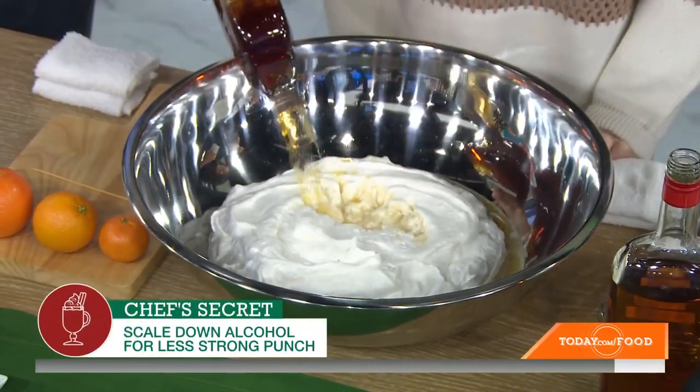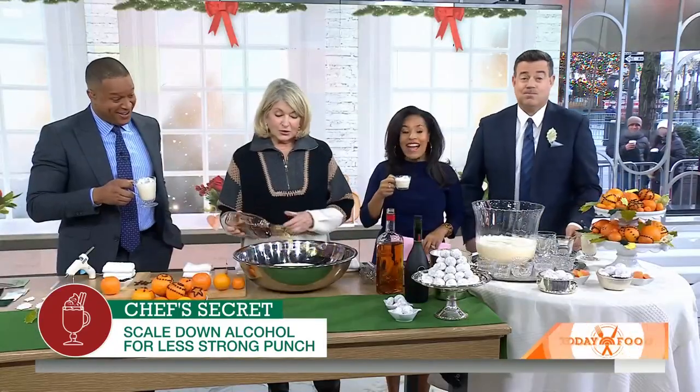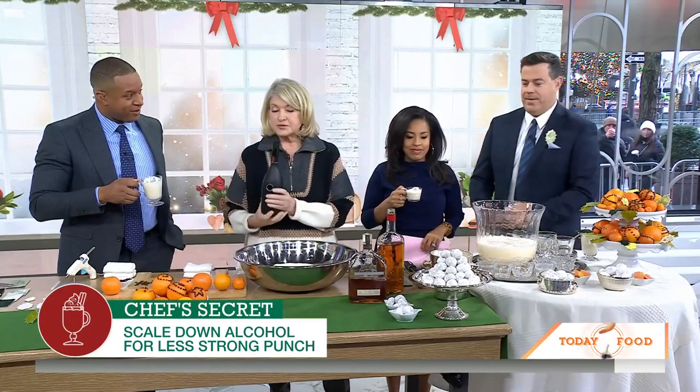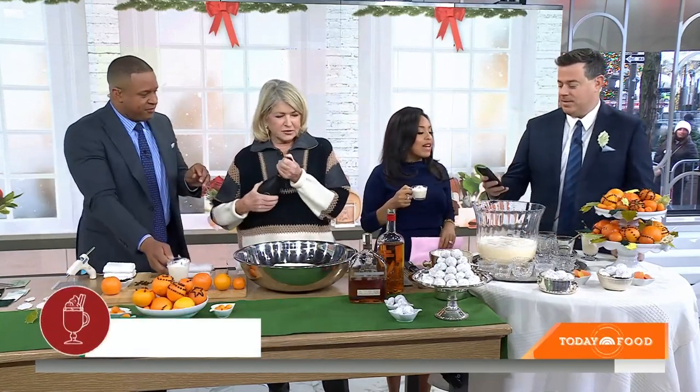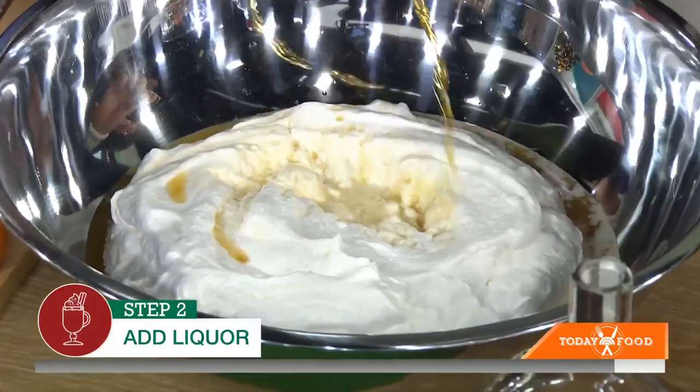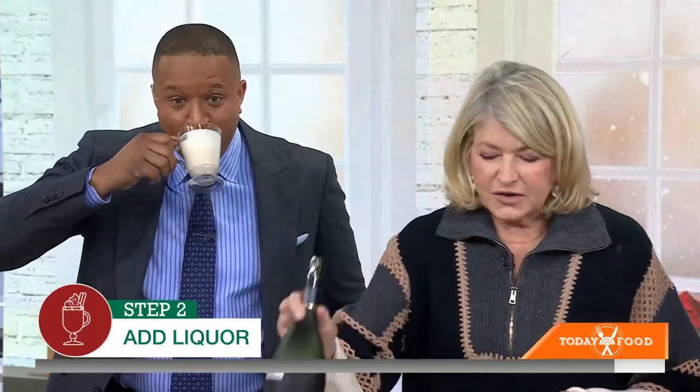Oh my goodness. We're drinking it now. Then you add your whole milk and then two cups of cognac. Carson, you make eggnog as well? Not like this, but I'm going to steal this recipe. I'm guilty enough just adding a little bit of bourbon — three different alcohols. But that's what makes it so good. It's very, very tasty.